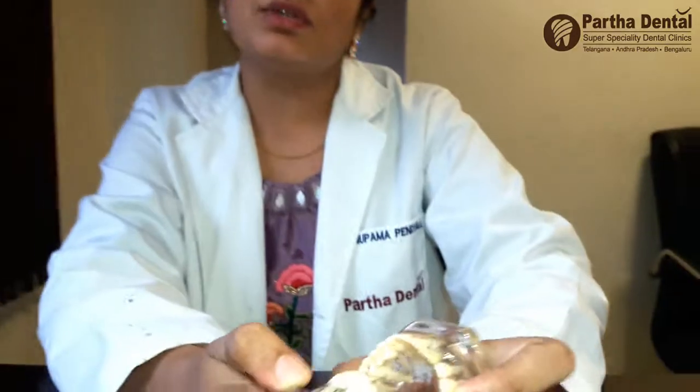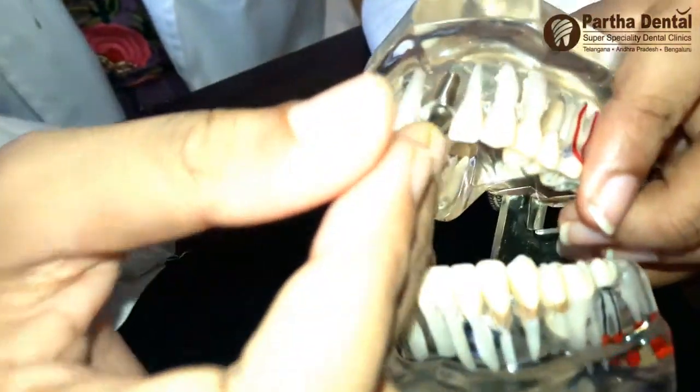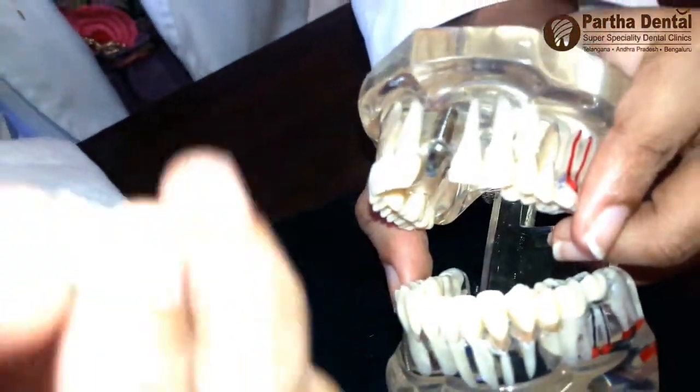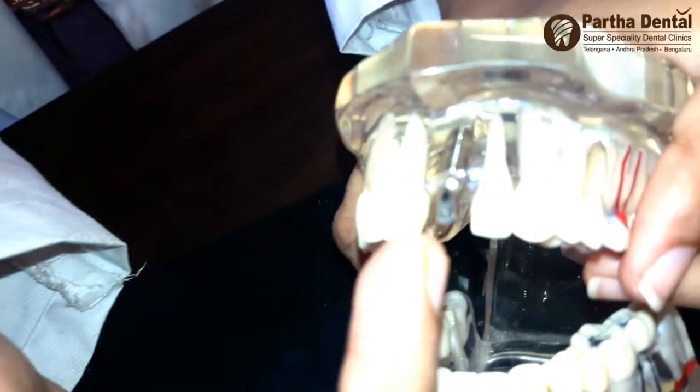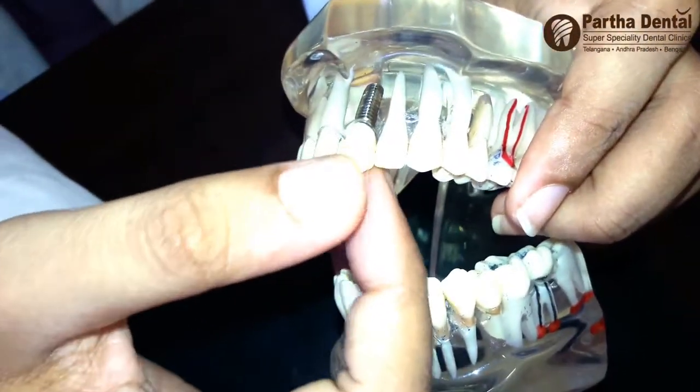We have to do the latest technology — the advanced technology — we have to do the implants. We have to do the implants, so we have to do a screw. We have to do the implants and we have to do the implants. This is a very simple procedure.